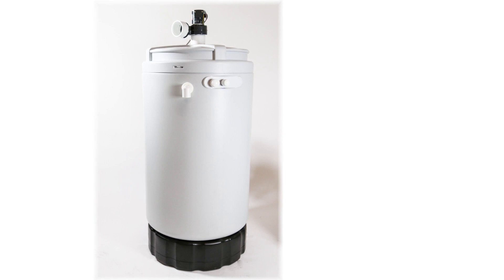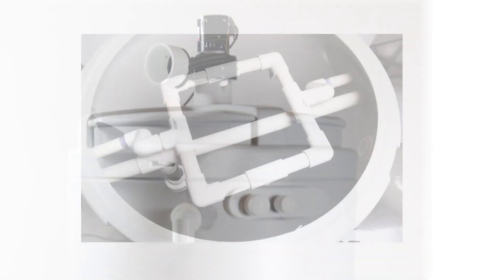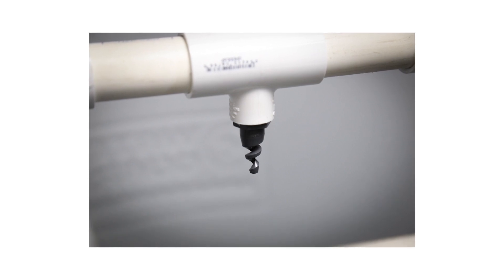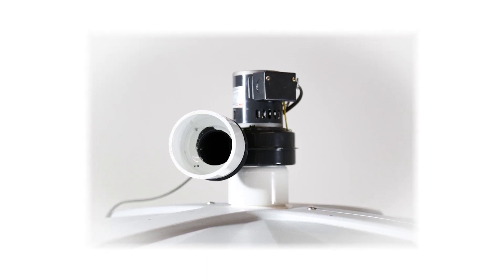Methane is pretty simple to remove, although it's not inexpensive. What's involved in removing methane is simply an atmospheric tank. Water comes in from your well, from your pressure tank, into the top of this tank, and there's a ring around the top of the tank where the water sprays out and diffuses. Methane, being light like air, is going to tend to go up. We have a vent on that tank that vents it to atmosphere.